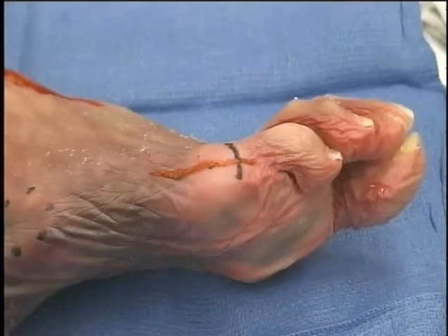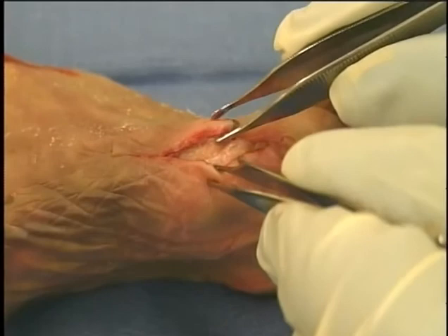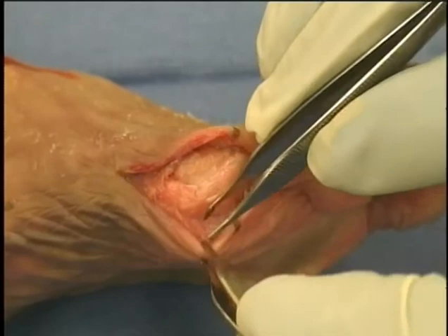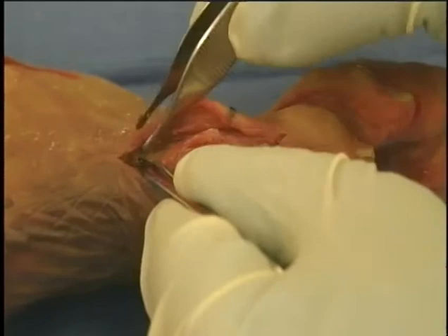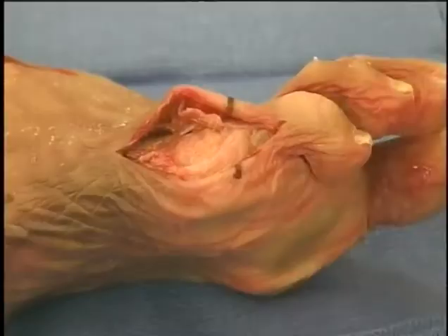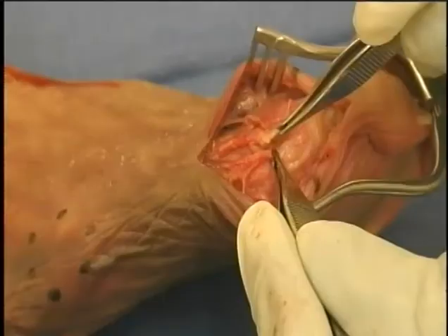Exposure for bunionette surgery. Make a straight lateral incision along the distal third of the fifth metatarsal passing the metatarsal phalangeal joint to the base of the proximal phalanx. The incision passes between the dorsal branch of the sural nerve and the digital branch of the plantar nerve to the fifth toe. The tendon of the abductor digiti minimi passes plantar to the midline incision. Incise the capsule and the periosteum in line with your dissection and with sharp dissection elevate the capsule dorsally and plantarly, creating two flaps, and expose the metatarsal head.